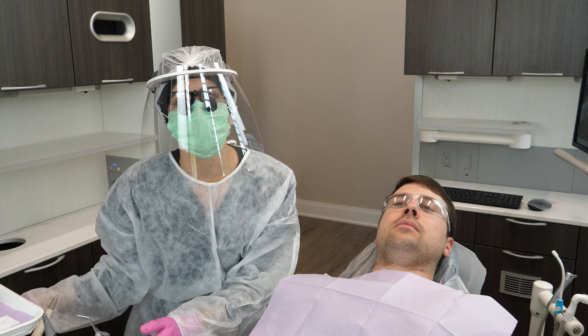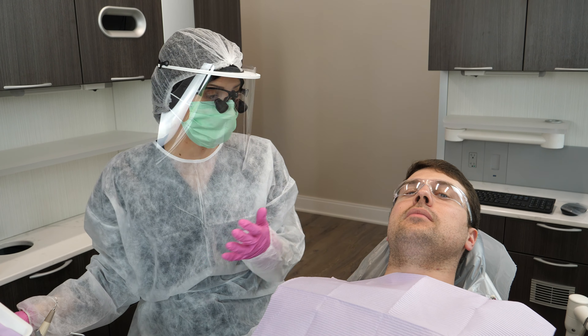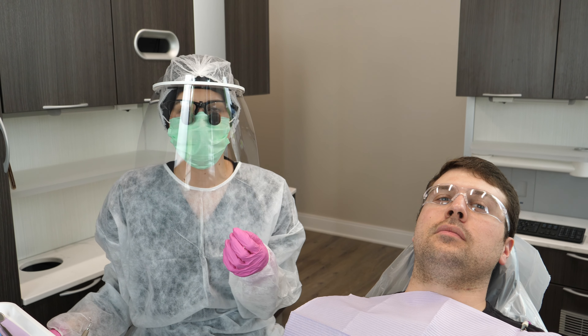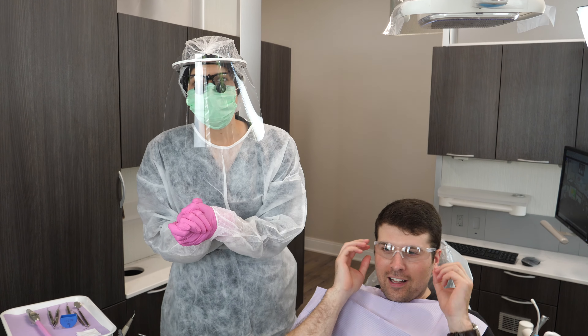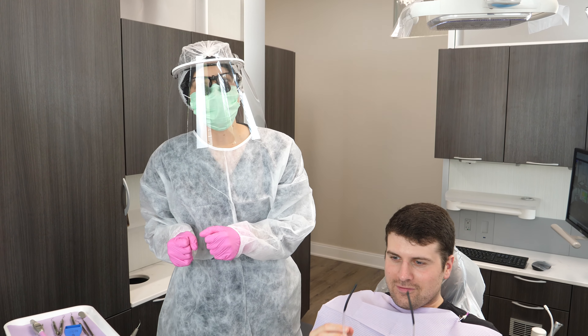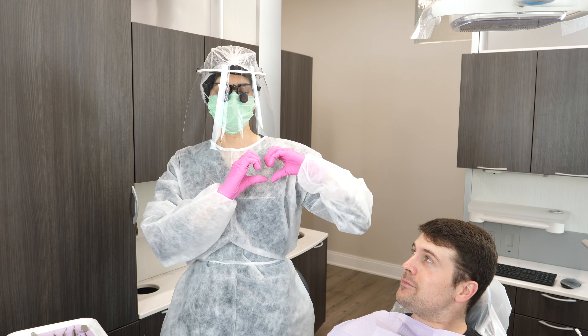I hope this video helped you. Please like and subscribe if it did. If you want more teeth talk, you can visit my website, teethtalkgirl.com, where there's a search bar where you can search for a specific video topic and see if I made a video on it. I put out new videos every Tuesday and Thursday. And until next time — peace, love, and teeth.